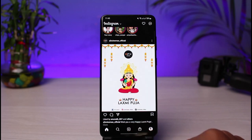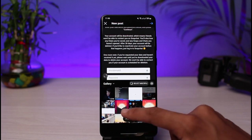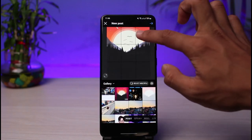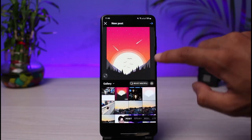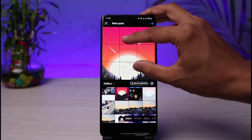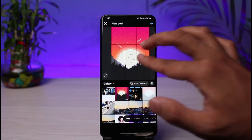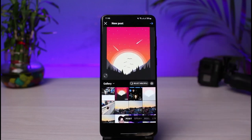Just tap on the plus icon and select a random photo from the list. As you can see this photo right here is not a full fit — if you look from top to bottom there is extra space, and on the right-hand side you can see an empty gap, meaning it is not going to fit the screen. If you try to crop it, it will crop some parts of the photo.